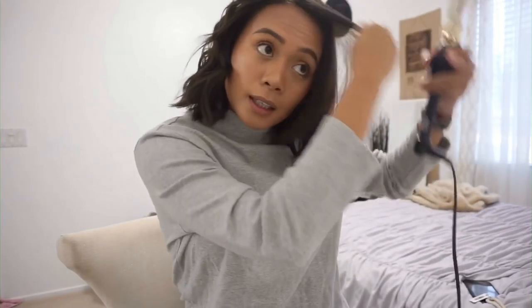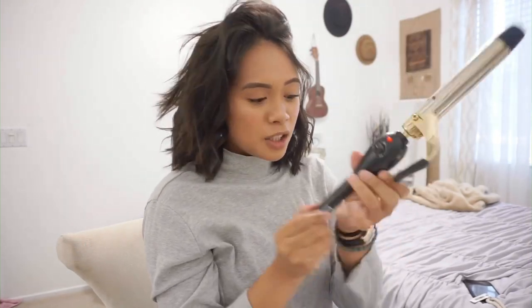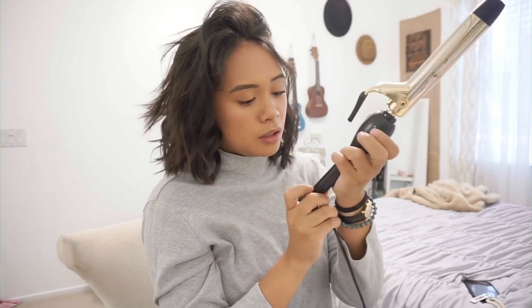So it's like that, and then you go on the other side. The front parts I don't really curl as much — I just run it like that. I think this is like a one-inch barrel, I'm not sure. And so that's basically all that I do.